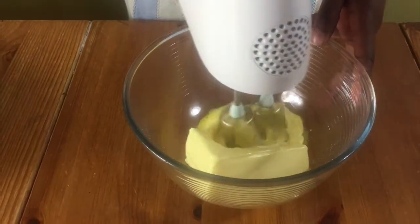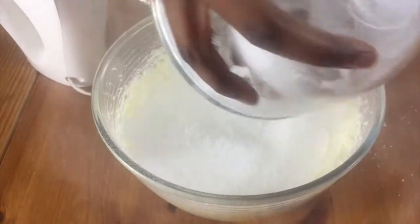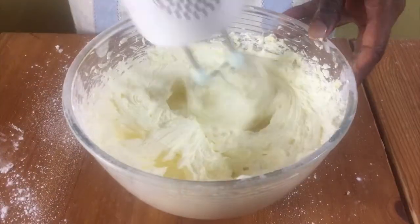Then in a bowl put some butter and whisk this until it's nice and creamy, and then add in your icing sugar and vanilla extract and whisk this.